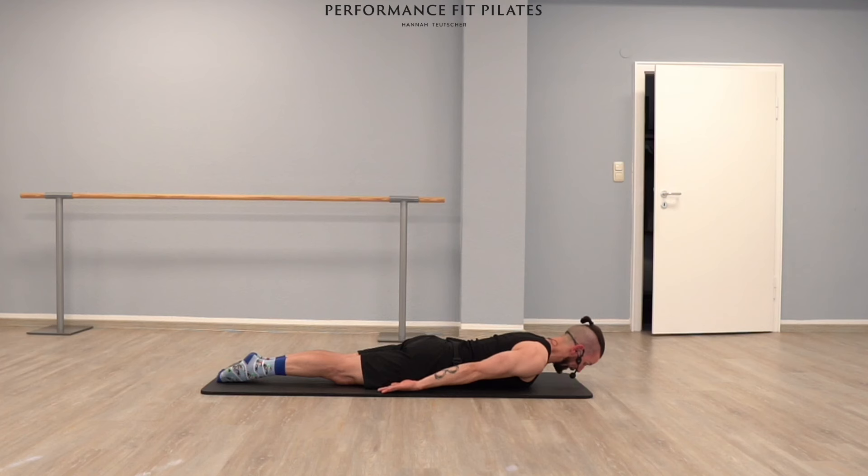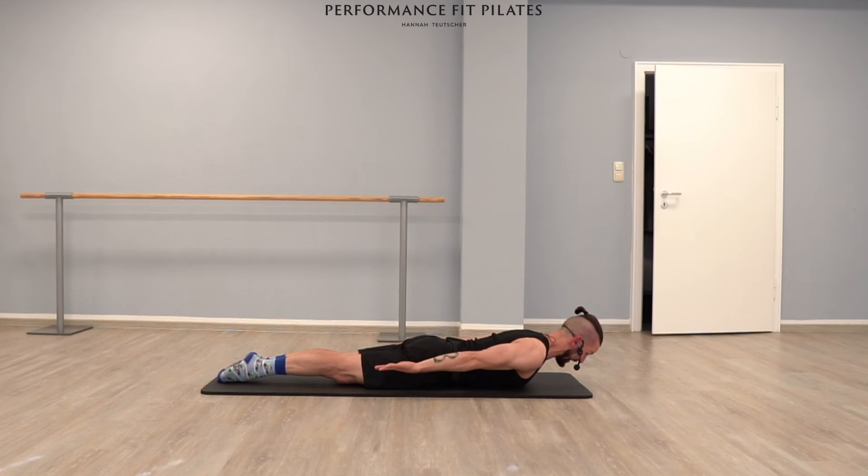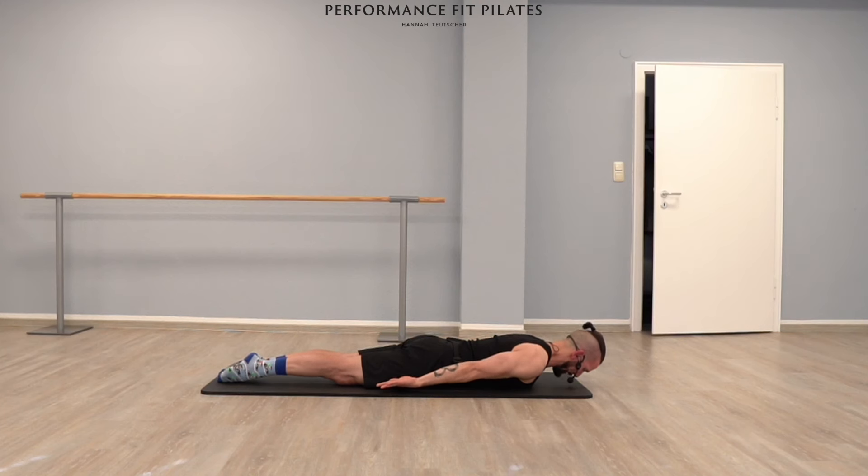Now we're going to continue with this movement with your arms and lift your upper body at the same time up, and bring your upper body and arms down. Lift your upper body and arms up, and down. It's not important how high you lift — make yourself as long as possible. Lift and lower, up and down. Let's go four more times up. And two. Last time.